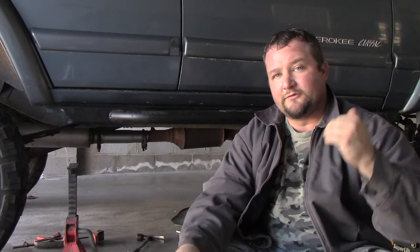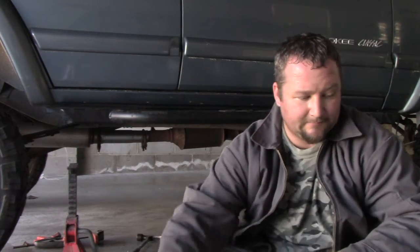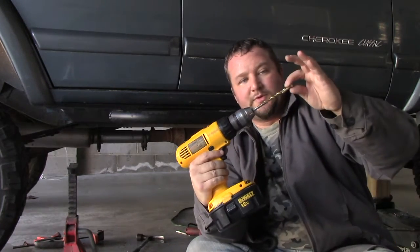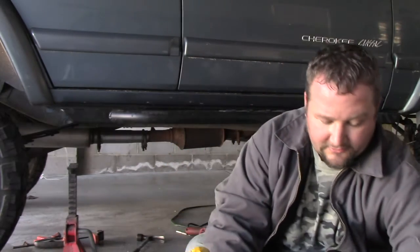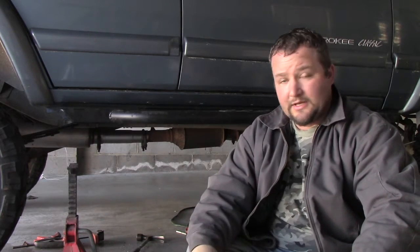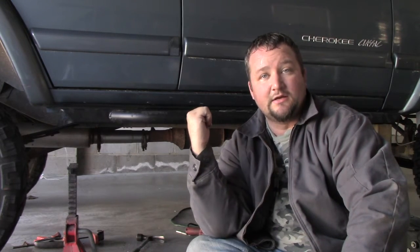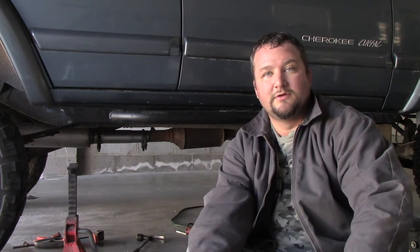Since the front was the problem area, I started there and drilled the holes all the way through. I found a drill bit just a little bit larger than the bolts and drilled those out. I've got the bolt and the nylon lock nut in there, and now I'm going to tighten it up and continue on the other side with the same process.